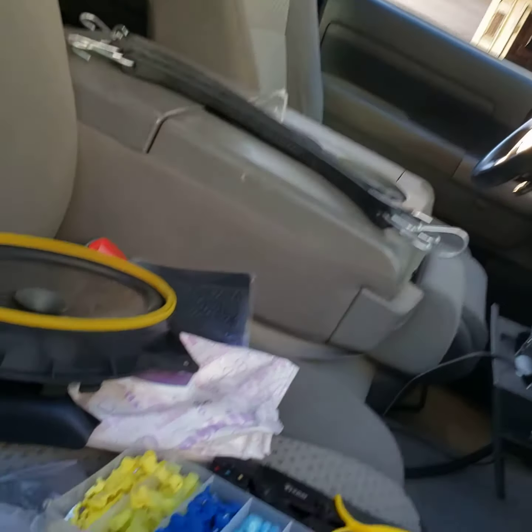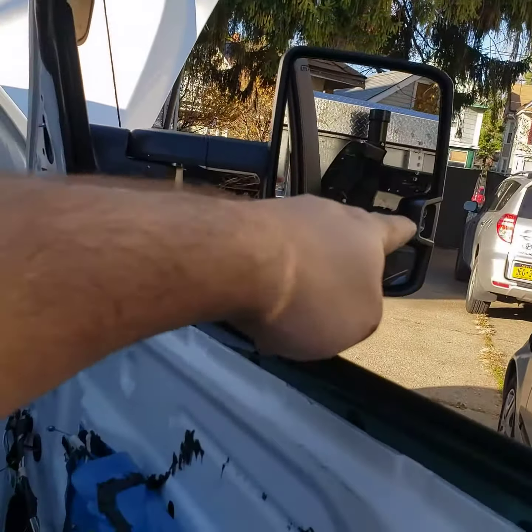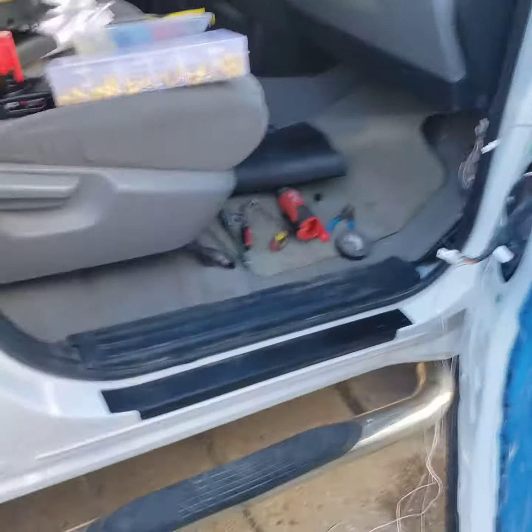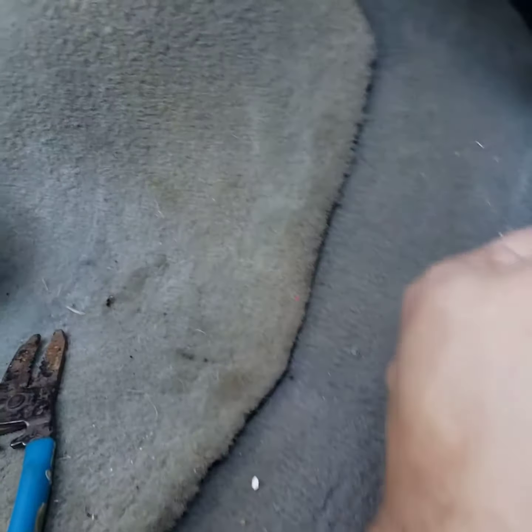As soon as the reverse lights go on, that's when that spotlight shines behind you so you can see better. I just wanted to clarify this because some people are a little confused on the wiring.